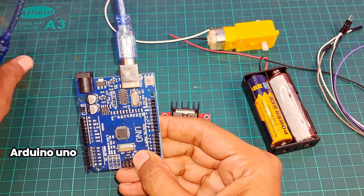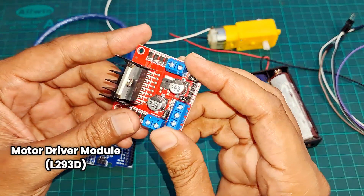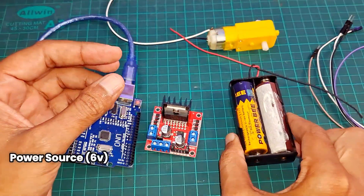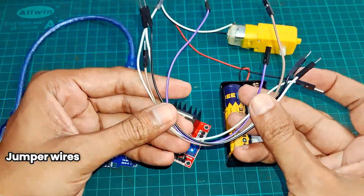For this project, we'll need one Arduino UNO board, one motor driver module L293D, one power source — battery 6V, one DC motor 3V, and some jumper wires. I'll also provide purchase links for all these items in the description below.